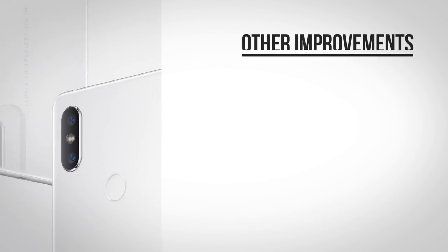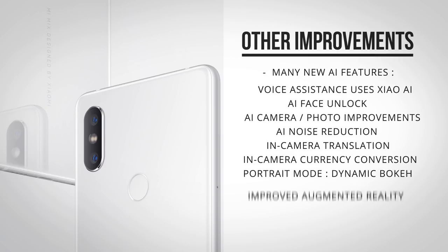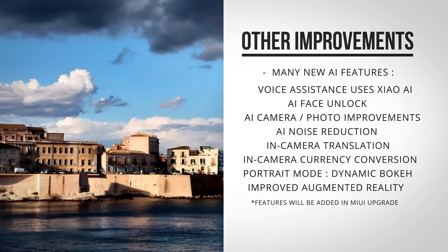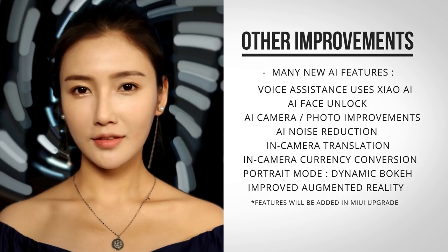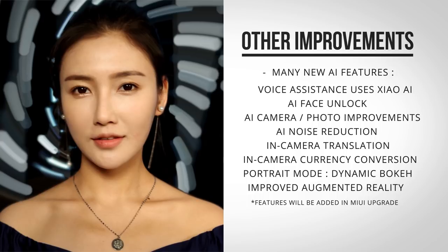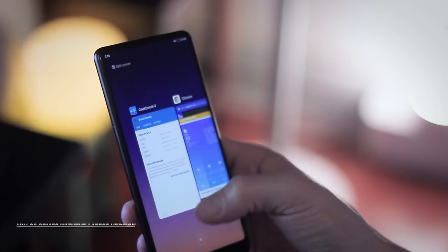Other improvements are in the voice assistant integrated throughout the UI, which now uses the Mi Xiao AI brain — though none of you probably care about that since it currently only supports Chinese. The AI will also be used for photograph enhancements, and in the demo they showed how you can change the shape of the bokeh and even create a dynamic bokeh, which I couldn't do with the beta firmware right now, but it looked really cool in the demo.